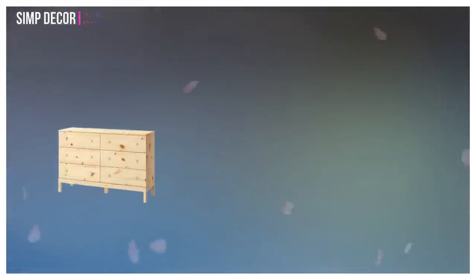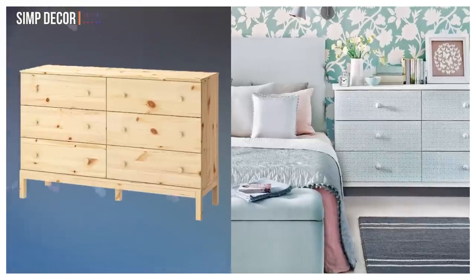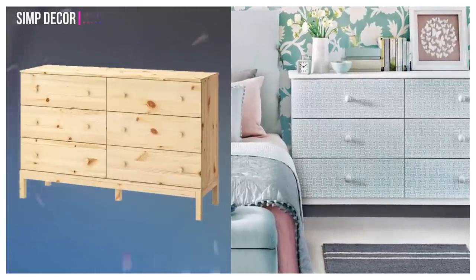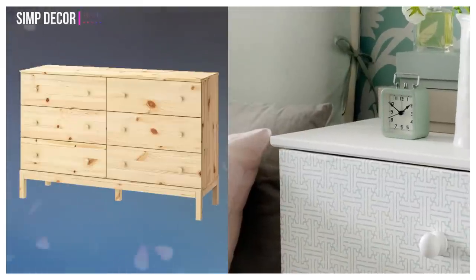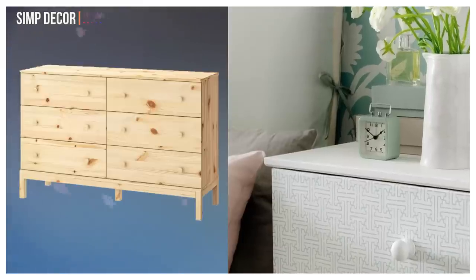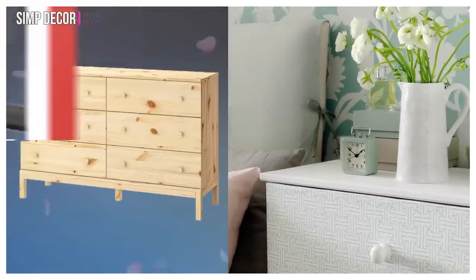7. Tarva Chest of Drawers Hacks. Turn a boring pine chest of drawers into beautiful storage. Remove the drawer handles and cut your chosen wallpaper to fit flush to the edges of each drawer front. Use a ready-mixed wallpaper paste to stick the wallpaper onto the drawers, then finish it off by adding smart ceramic knobs.